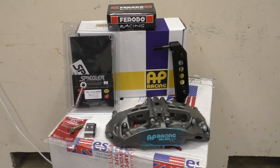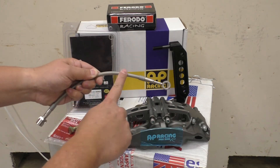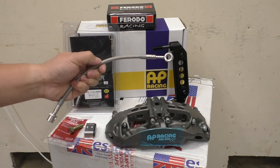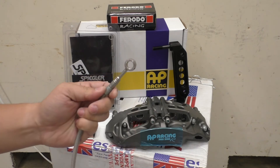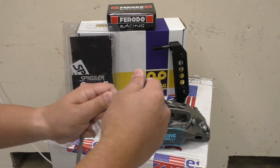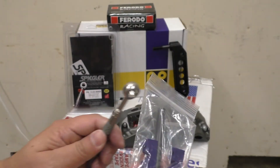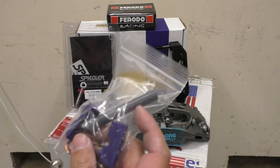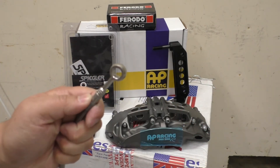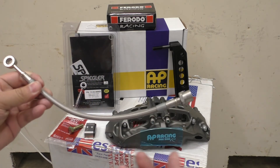Another item that Essex and AP Racing's kits come with are these Spiegler brake lines. This is a stainless steel braided line that also has an outer coating so that nothing can get into the braids. What's interesting about these is the fitting at the end can rotate 360 degrees. You can't do it by hand — they supply hardware, two blue blocks, and a plastic dowel. You clamp the brake line in a vise and use the dowel to rotate the fitting in any orientation you want. It's nice because you can set your brake lines up so that they have no bind at all when on the car.